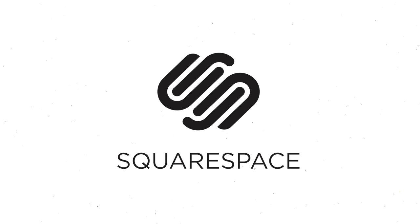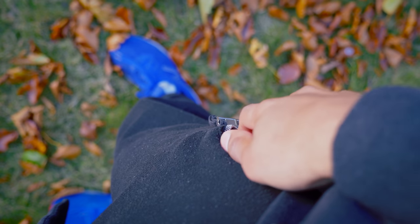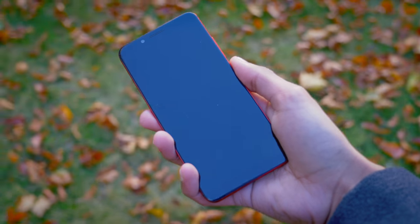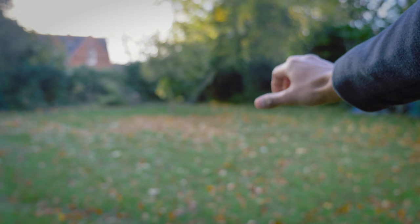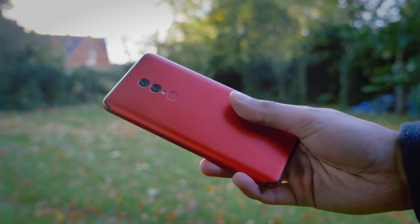This video was sponsored by Squarespace. Welcome to the UMI Digi S2, a phone that in a lot of ways actually feels a lot more premium than its price tag would suggest. Given the phone can be had for just under $200, it's impressive to see we've got a 6-inch 18:9 aspect display, a metal unibody design, and a 5,100mAh battery.